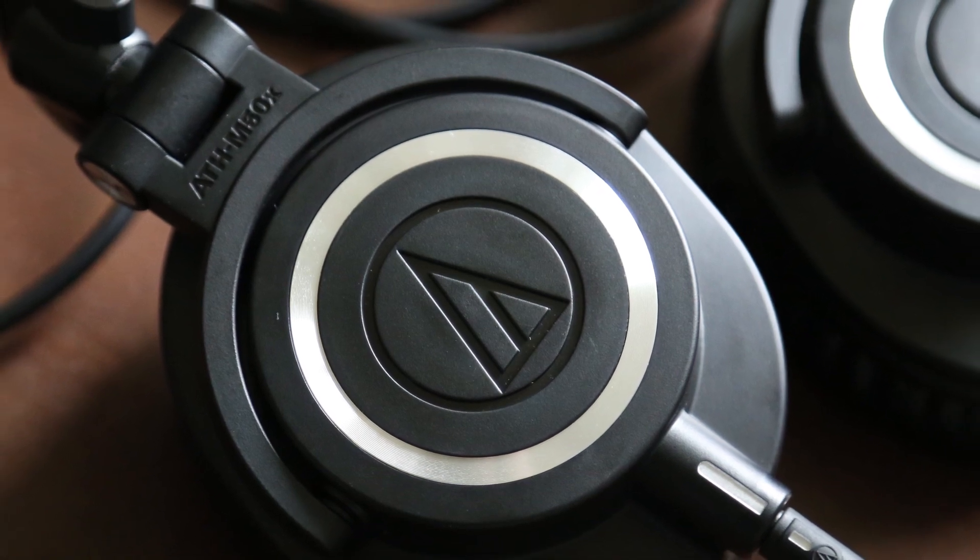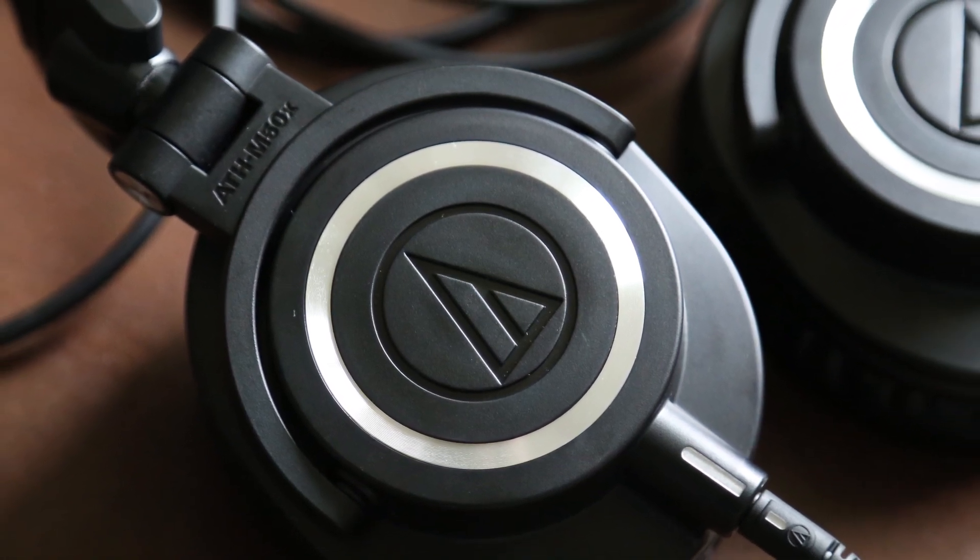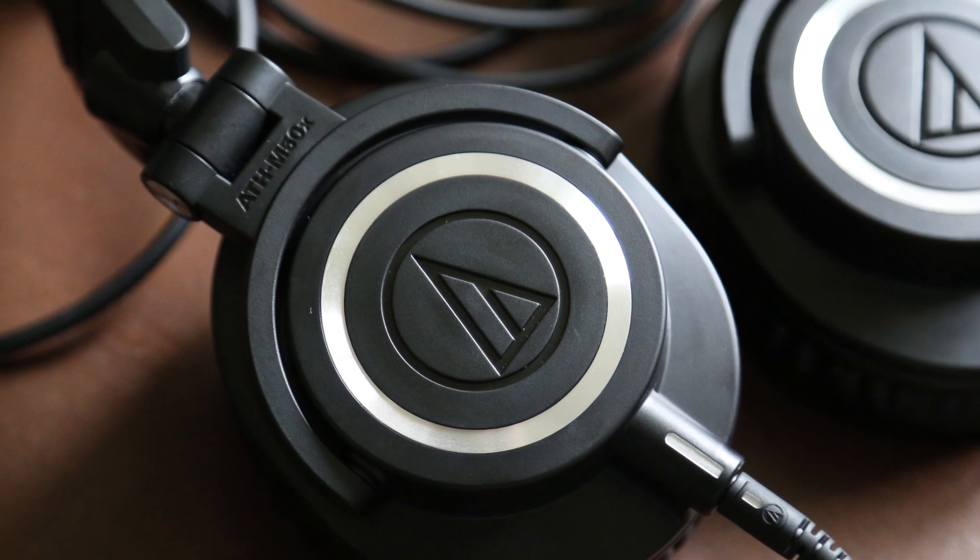What's going on guys, this is Chris from the Review Brothers doing our first ever unboxing — well, not technically an unboxing because I've already opened the box and got all this stuff out, so it's more of a first impressions kind of deal. The full review is going to be coming later, probably sometime early next week.